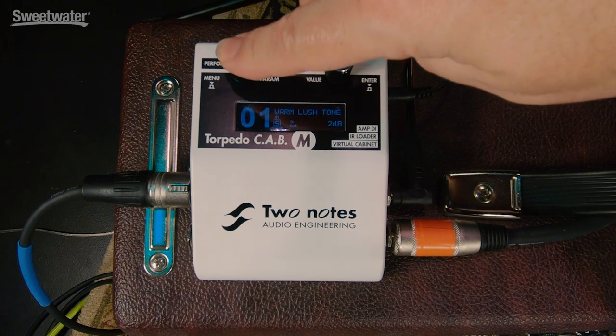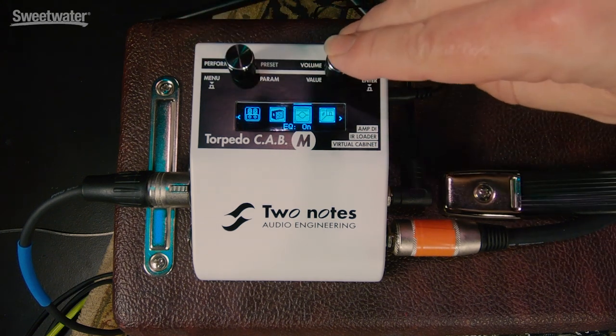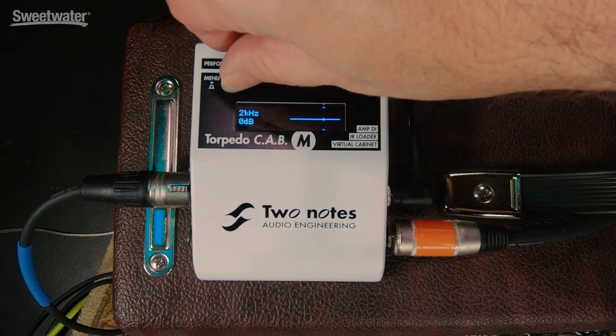The Torpedo Cab M can be operated in three different ways. First of all, you can use the front panel. We access the menu by clicking this button. You can scroll through the different choices, select the one you want to work on, and then scroll through the different parameters and adjust them.